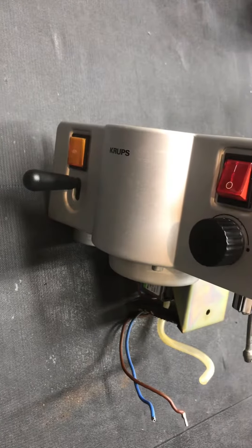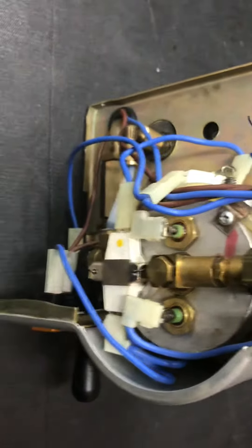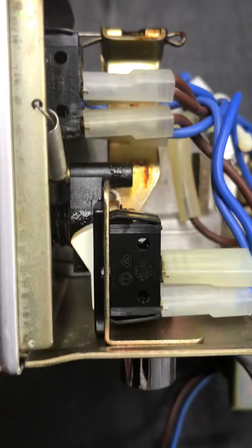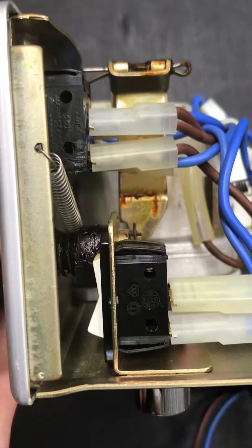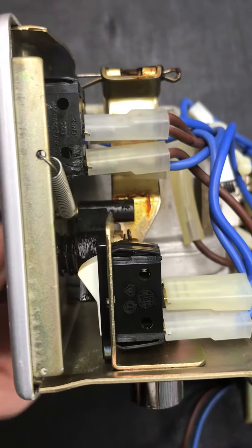Today I'm going to show the inside of this old Krups espresso machine. You can see it's really solidly built, and I think the switches are particularly interesting. They're just using levers to push a push-button switch — that's one way to make a switch.